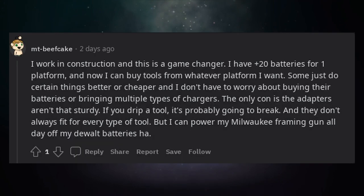I work in construction and this is a game changer. I have 20 batteries for one platform, and now I can buy tools from whatever platform I want — some just do certain things better or cheaper — and I don't have to worry about buying extra batteries or bringing multiple types of chargers.